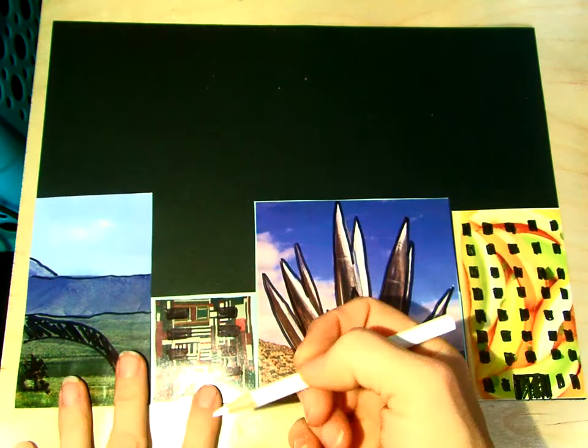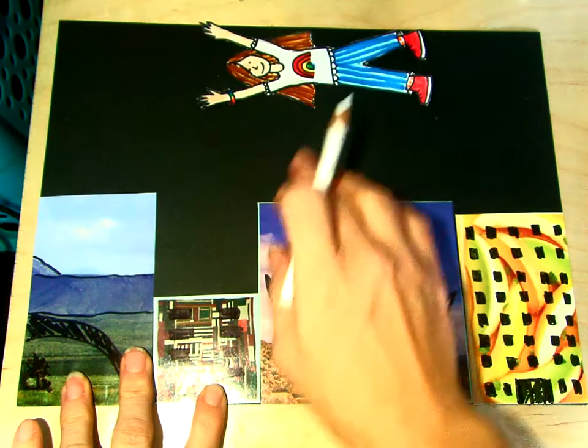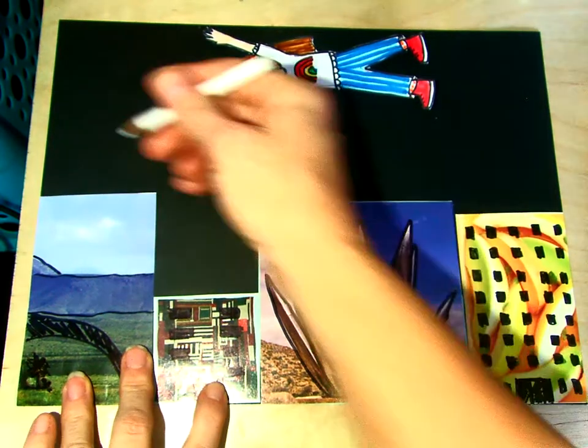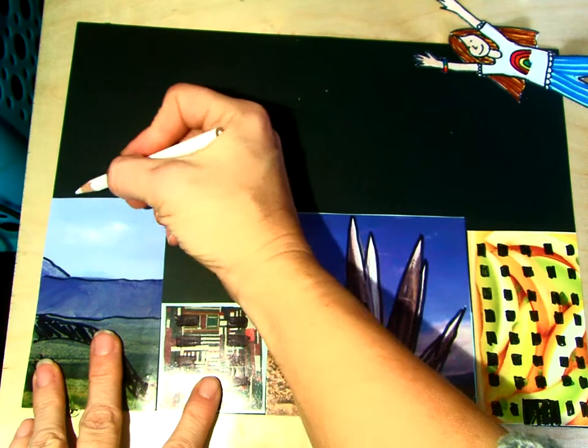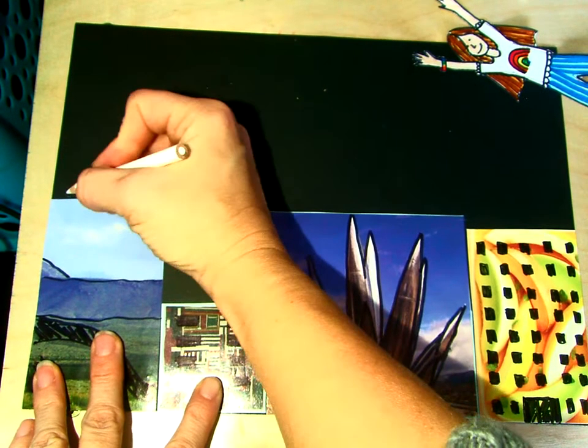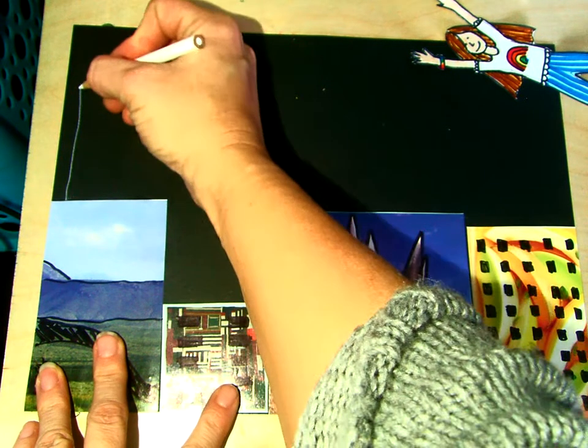So we're going to be drawing a bridge that our figure is going to be flying over. We want to keep in mind all the proportions of things. The George Washington Bridge is a suspension cable bridge, so we're going to draw something similar.